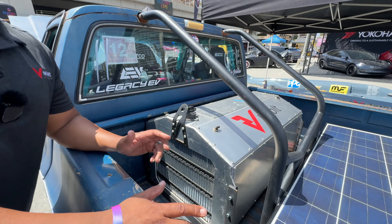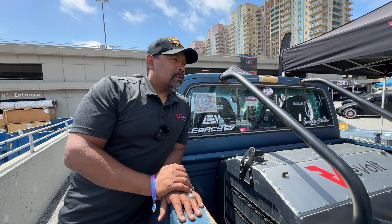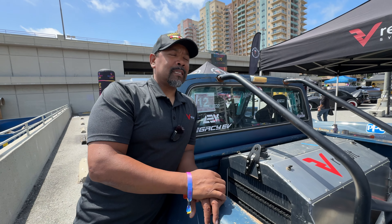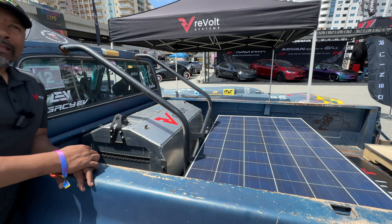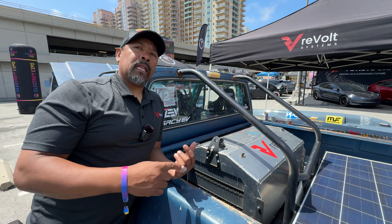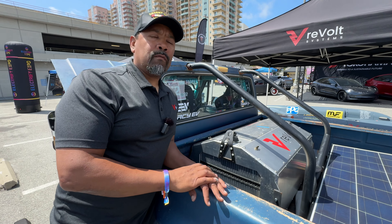The solar panel started as a joke during the budget build. We needed a DC-DC converter — those run about $1,500. Someone said, just throw a solar panel in there. We tried it and it totally charges the 12-volt system. That keeps the headlights, tail lights, brake lights, signal lights, and any pumps running off 12 volts.